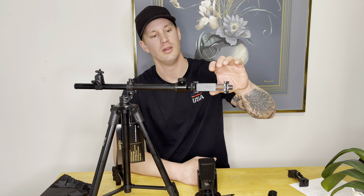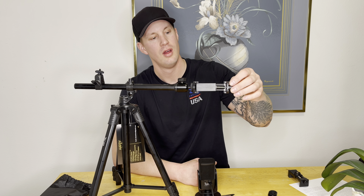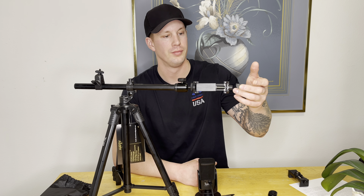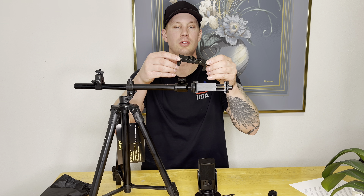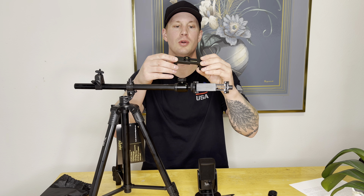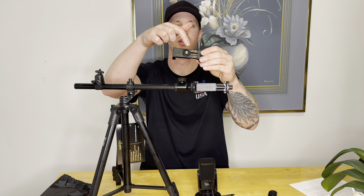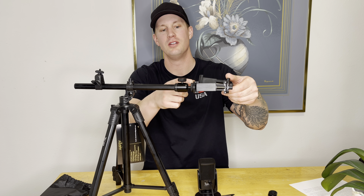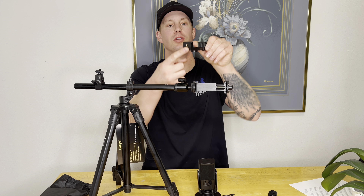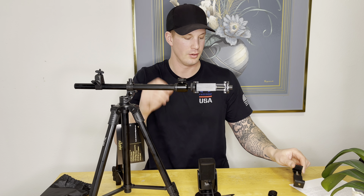The other thing that comes in the package is a cell phone holder, which seems to be doing all right. This is the cell phone holder I usually use to record videos, and I like it because it has two attachment points — the back and the bottom. So on other tripods you can do it both ways and turn the phone.